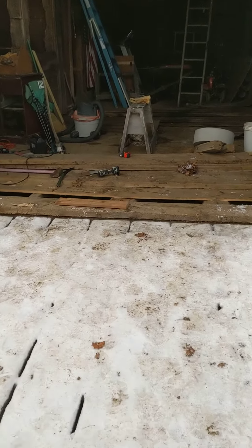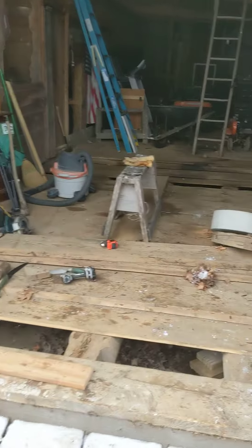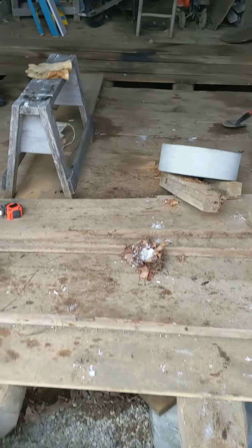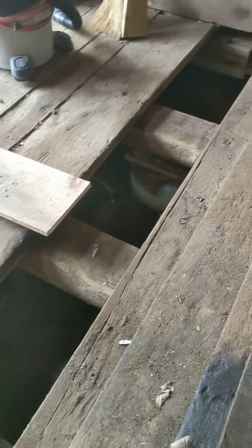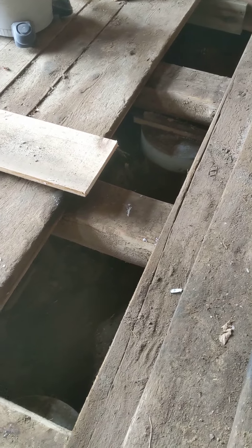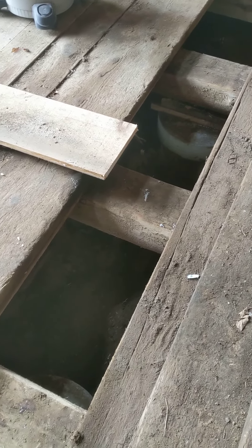K barn project update: operation strength and floor. First thing we did was pop these boards. We found these 24-foot long old pine beams, or joists, running along the bottom.